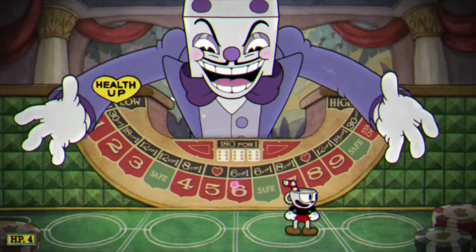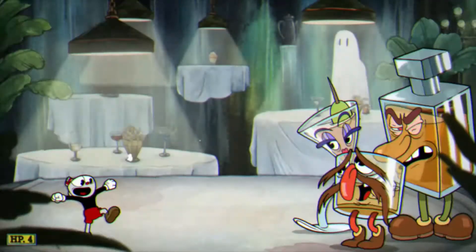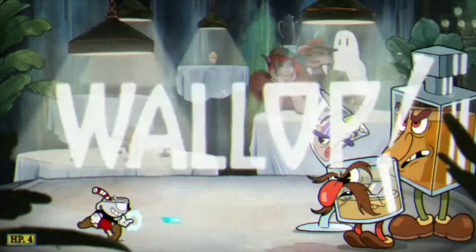Hey guys, what's up? Poisskate here. I am back with another Cuphead tutorial and today we're doing the tipsy-tube and the Alcohol which is Rumless and all Ethan and Jeanette.